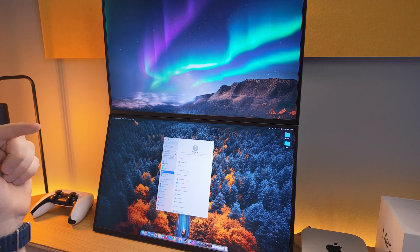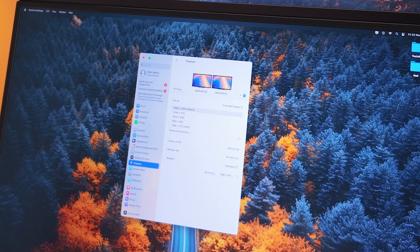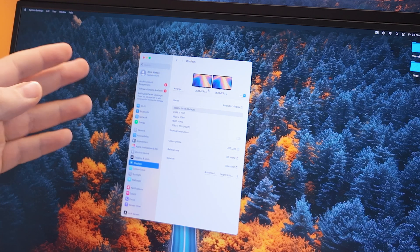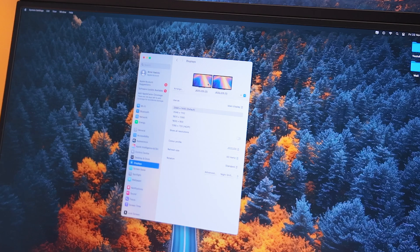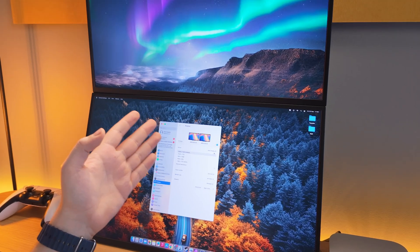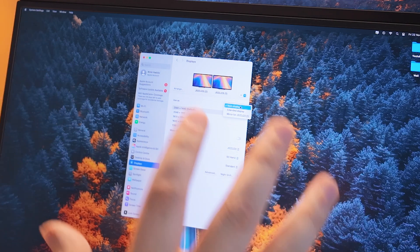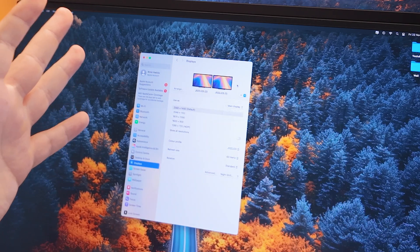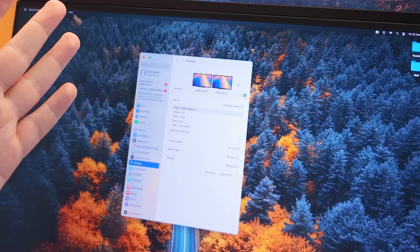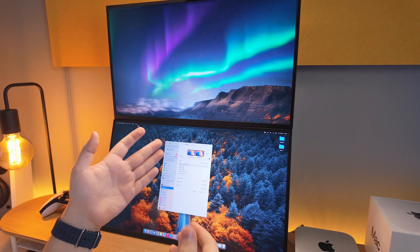When you go into System Settings, go to Displays on the left-hand side. This section is all about the monitors you're using, and your monitors should appear at the top. As you can see, I've got both my Uperfect monitors listed here. Click on the monitor you want as your main display — the main monitor will always have the dock. Click 'Use as' and select 'Main Display.' Then go to your second monitor and select 'Extended Display,' which allows you to drag apps between screens. If you select Mirror, you just have two identical home pages, which is redundant.